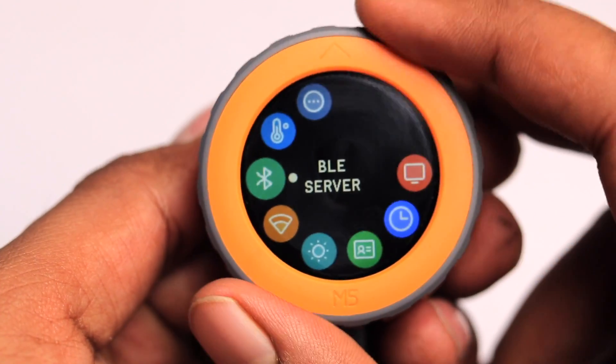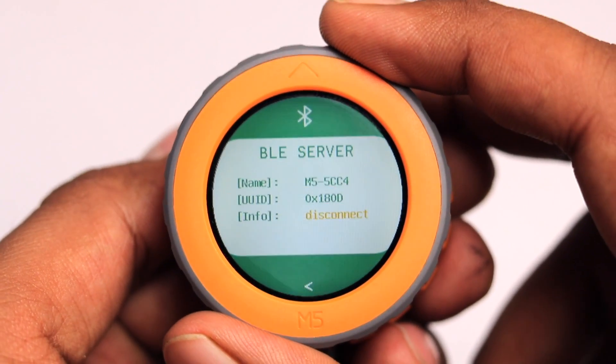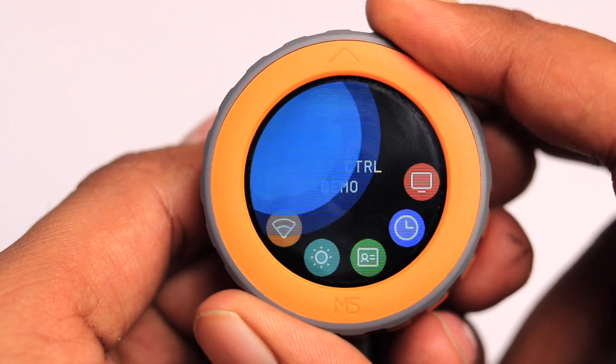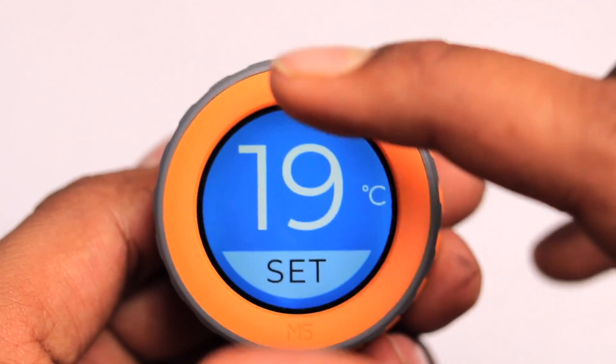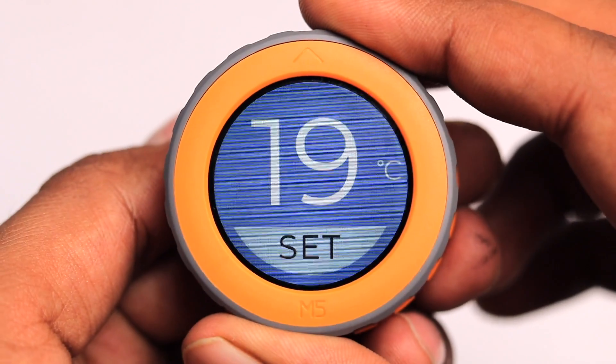Going to the Bluetooth option, we have a BLE server — there's nothing specific to do here for now. Then we have a temperature control demo, which shows controlling temperature in a smart home scenario. It's a big circular display with big numbers, great for a thermostat.